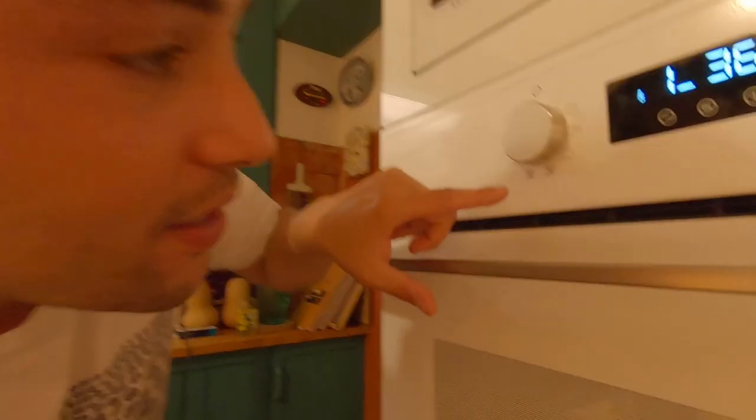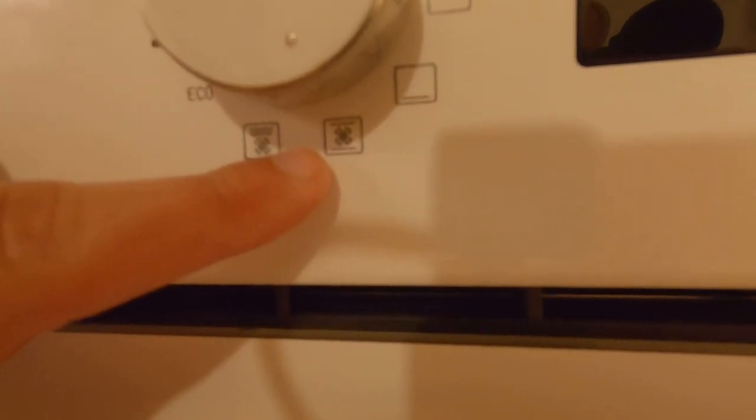Preheat your oven at about 170 degrees — that's what works for me. I tend to use the setting that has a fan and heats from both the top and bottom. Because these two fish are about 600 grams each, that will take about 20 to 25 minutes. I usually cook bigger fish, around a kilogram to 1.2 kg, and those go closer to 30 minutes. That will vary according to your oven — trial and error is the best way to learn, but as you can see, this is very simple.